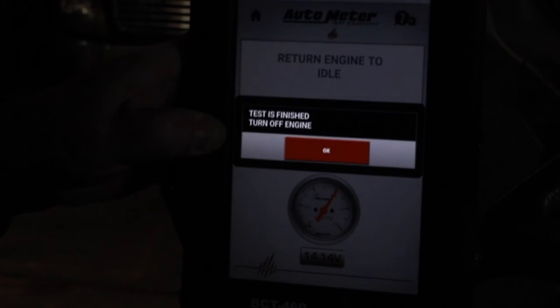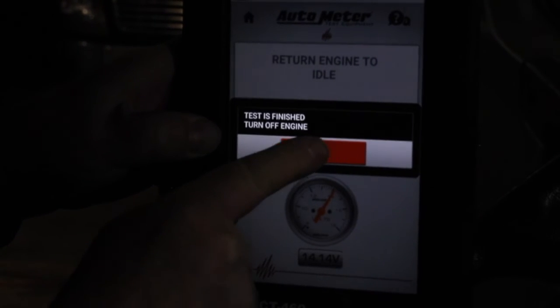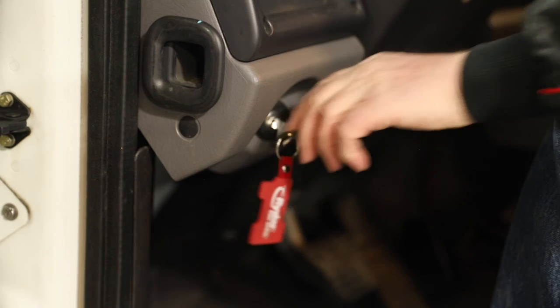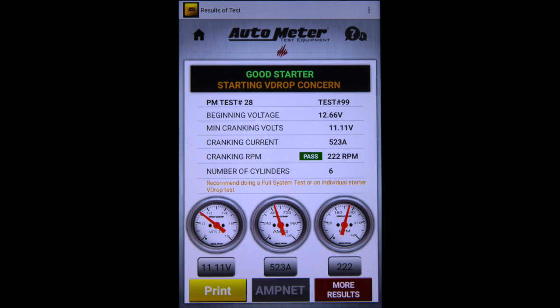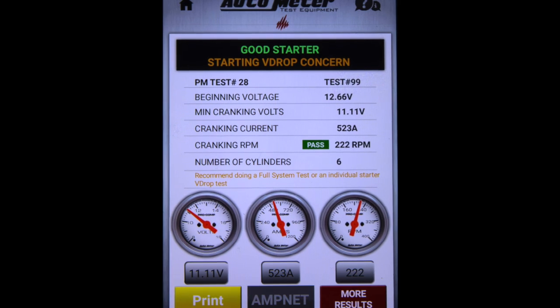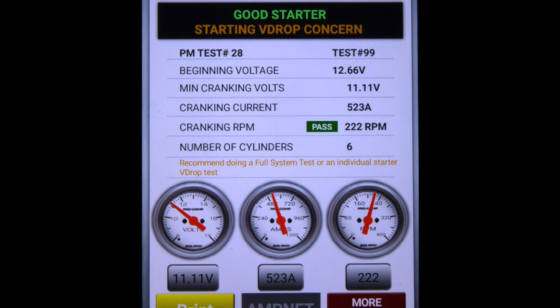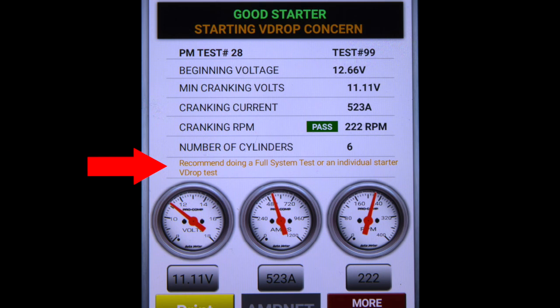Press OK. Test is finished — turn engine off. Here are our results from the heavy-duty PM test. We have a beginning voltage of 12.5 volts, a minimum cranking voltage of 11.11, cranking current of 523 amps, cranking RPM of 222. The tester has recommended a full system test or an individual starter V-drop test because it has identified a starter V-drop concern.